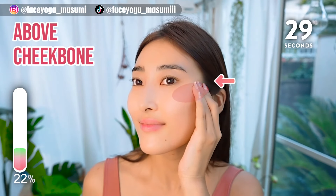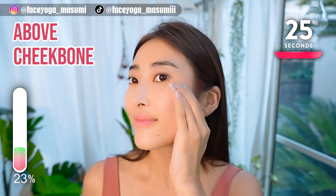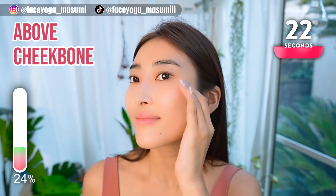Massage above the cheekbone in a shaking motion. Let's narrow the face with this massage.